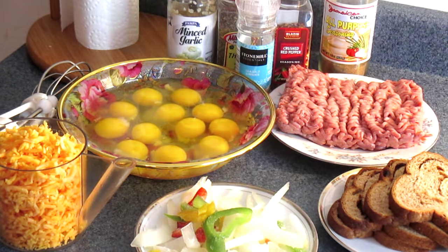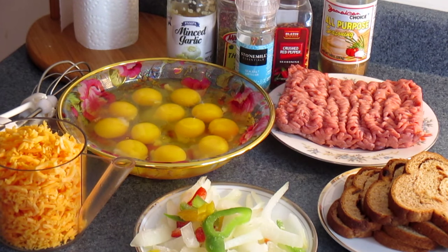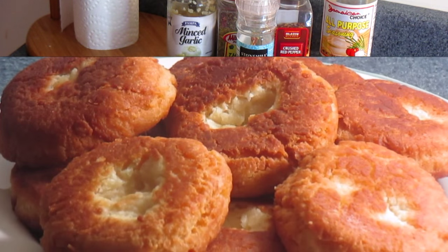Hi guys, welcome back again to my kitchen. Today I'm going to make up some egg casserole. It's going to turn up loud, so if you want to see how I put all of this together in my kitchen, come on and hang on. Let's do this.